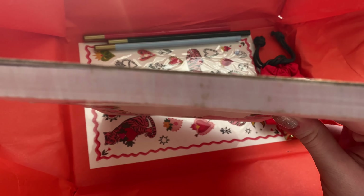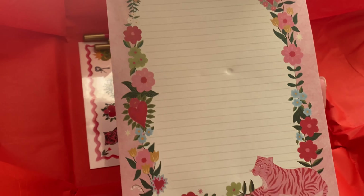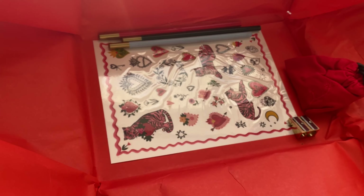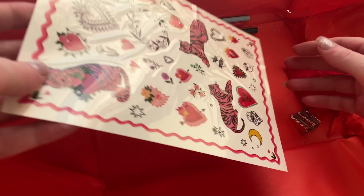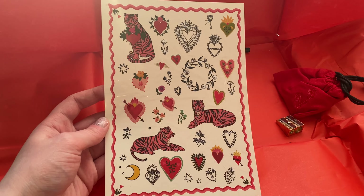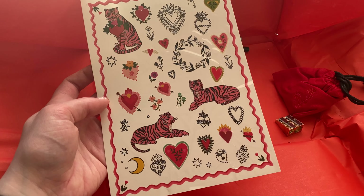I always struggle with this part. There we go — hello stationery lover, hello Paper Gang! Let's open her up — oh, it's so red and pretty. Okay, let's open her up — oh my god, I see pretty things!